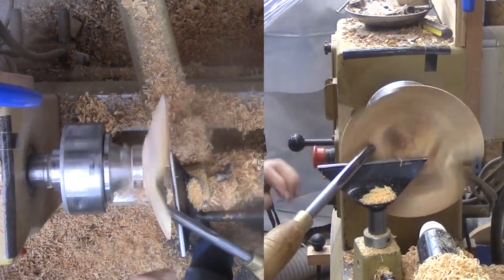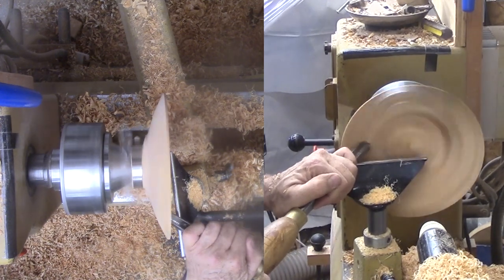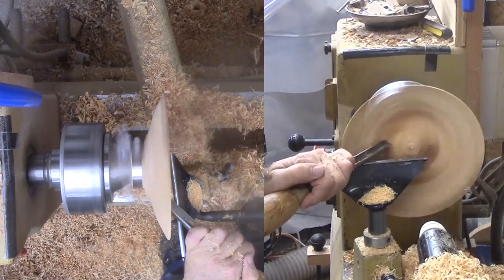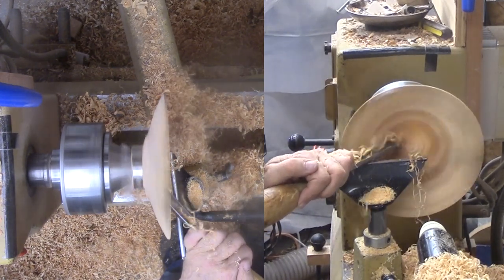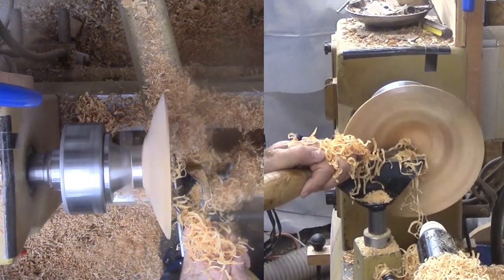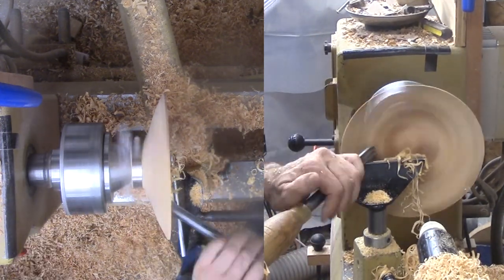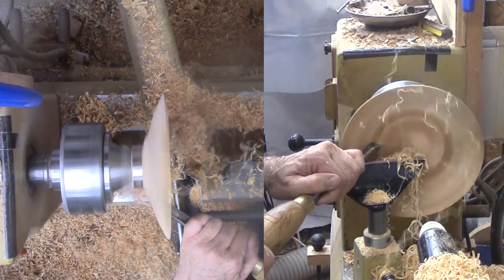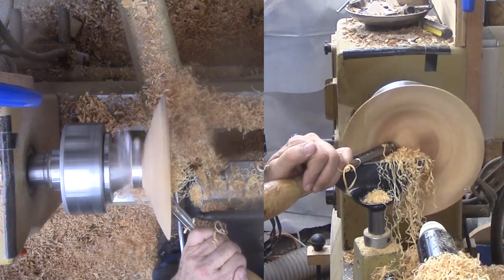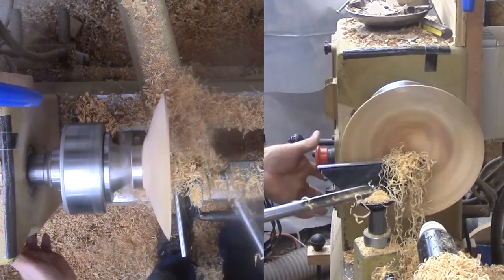After a trip to sharpen my bowl gouge, I can finish the remaining top surface. While I do need to work much of the middle, I do not dare touch the outer couple of inches — that would prompt an explosion. Then I put it away in a craft paper bag for about a week. It will surface dry in a couple of days and I could have sanded it then, but I waited a bit longer to see if it would warp a little more.